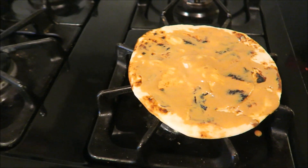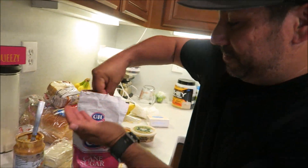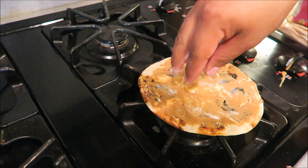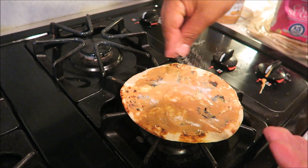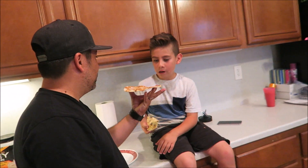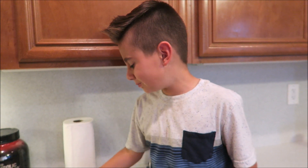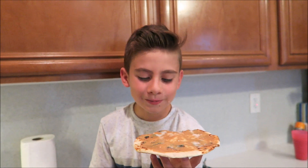Peanut butter gets all over the place, but we clean as we go. Spread some peanut butter, sprinkle sugar on top, and it's done. Ethan tries it for the first time — it's creamy. He likes both the peanut butter sugar and the hummus versions equally.